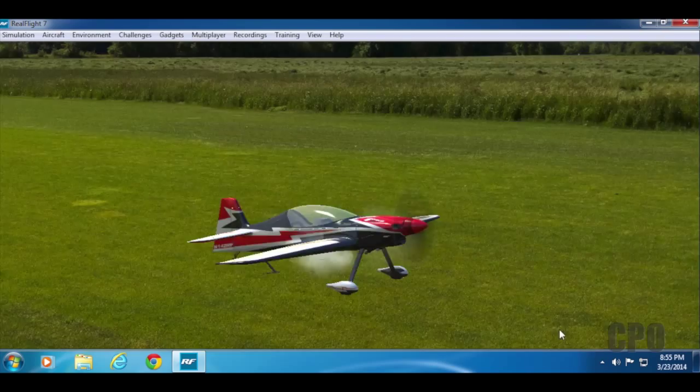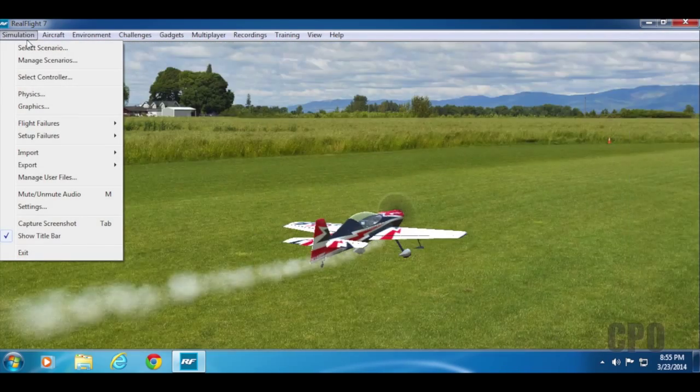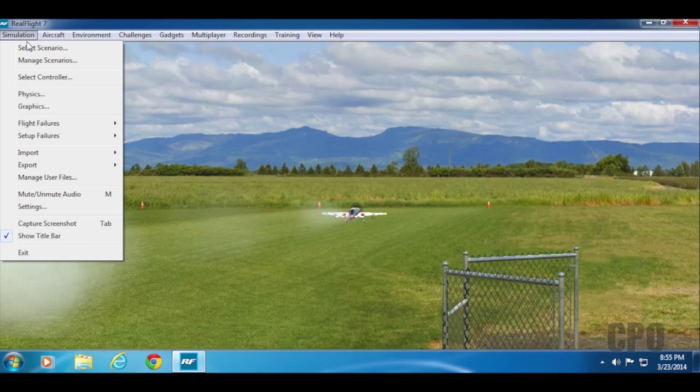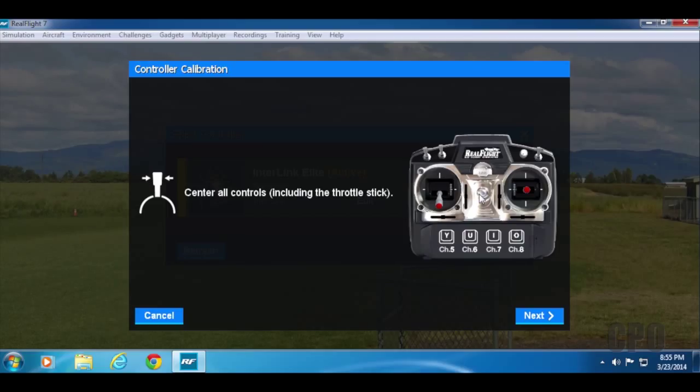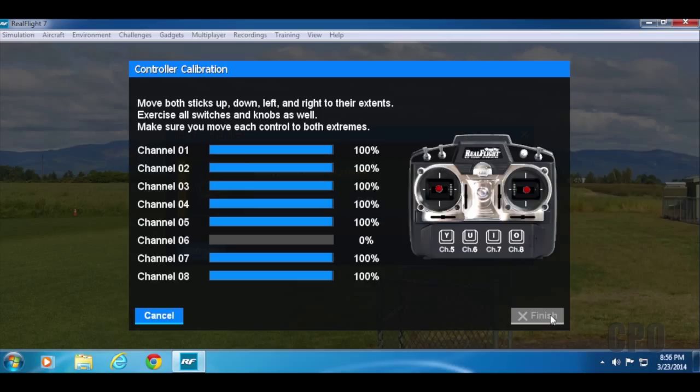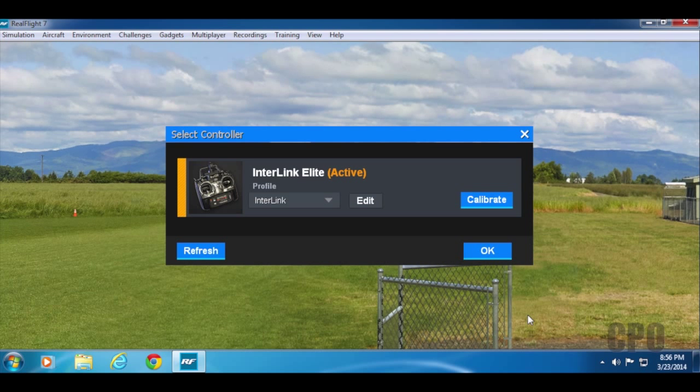If you click the Fly button, you'll actually be set up with a gasser airplane right off the get-go. But before we can start flying, we need to calibrate our controller. This is the Interlink Elite, so we still need to calibrate it. Click the Calibrate button, follow the instructions, center all of the sticks, and proceed to the next screen. At that point, you can move all your sticks to all endpoints — both low and high — as well as flip all the switches and turn the knob all the way in both directions. Once you have that, click Finish and your controller is now properly calibrated.